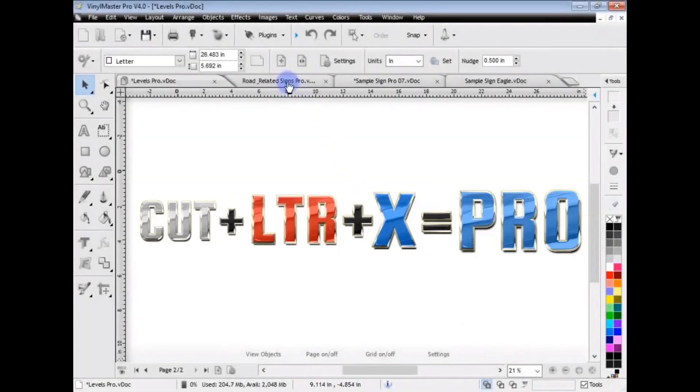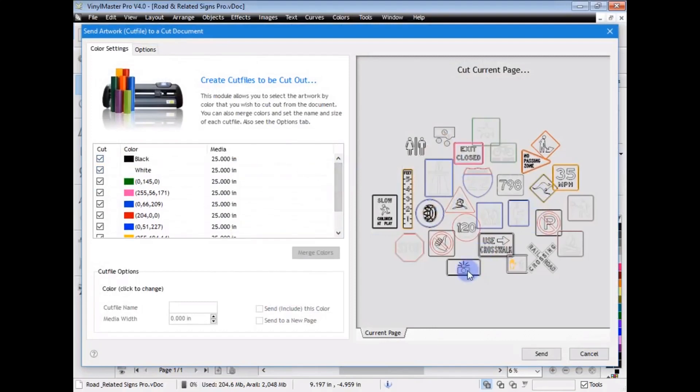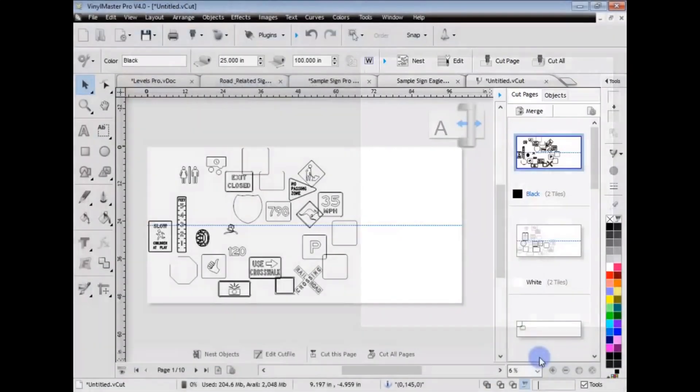This is a good example of a situation you might find where you have a lot of work to cut out - multiple colors, lots of things to do. This is what we're talking about: production-orientated workflow. So here I'd come up and click on Send a Cut File, and this module pops up showing all the artwork I wish to send. I can uncheck colors so they're not sent, check them back on, and see them in the preview. I click Send and it loads directly into the cut file.